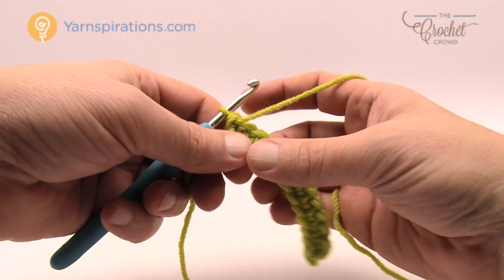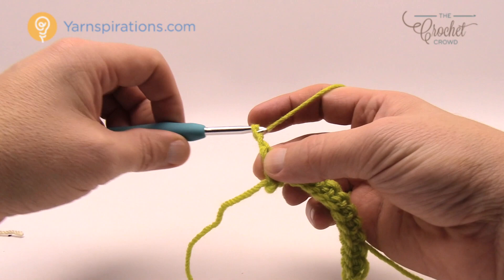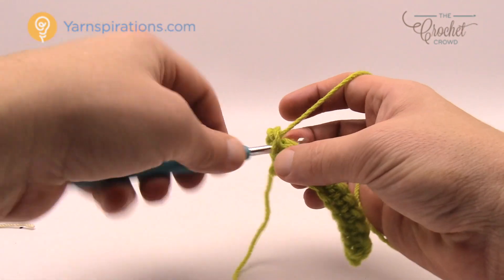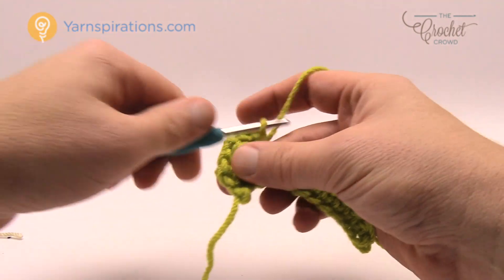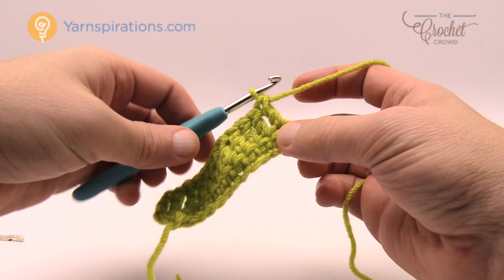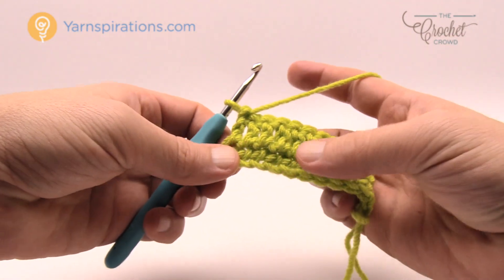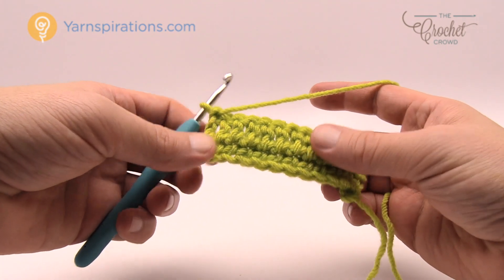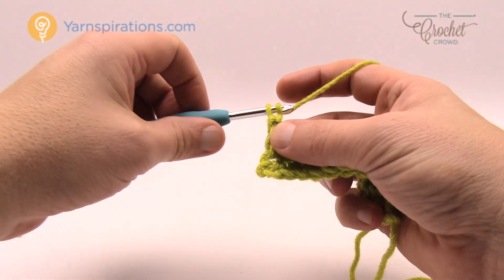Row number two is the only time this appears — it's not part of the repeat pattern — and we're going to double crochet across. Chain up three, which counts as the first double crochet, then double crochet in all of the rest of the stitches all the way down. Double crochet all the way to the final. Now, rows three to six are the repeat pattern, so we keep repeating those four rows over and over.